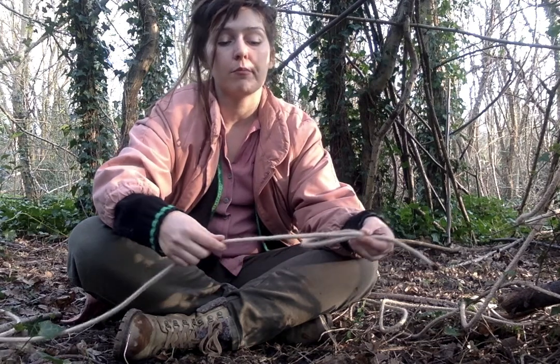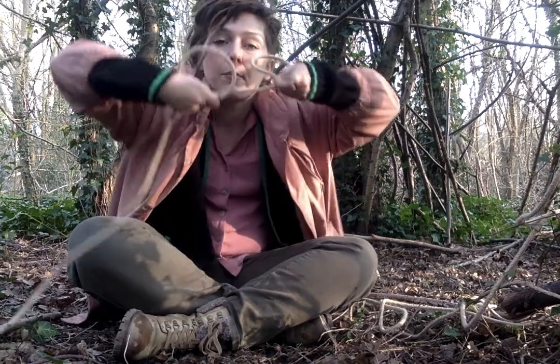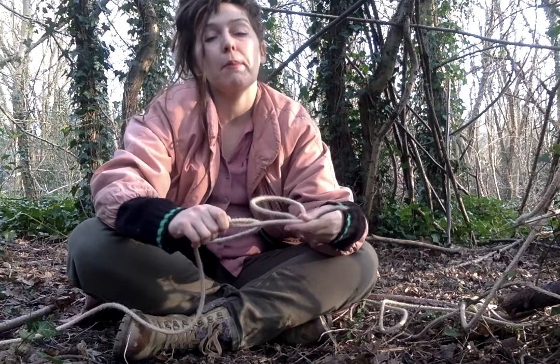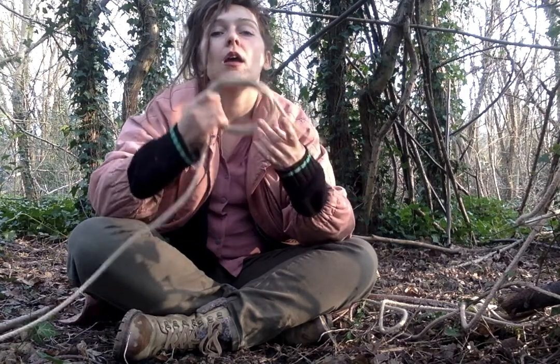Can you see that? Beautiful. And then you take your second loop like that. So it's like a pair of glasses. And then you place your first loop over the second loop, like this.